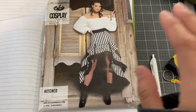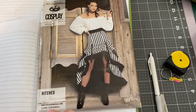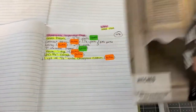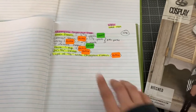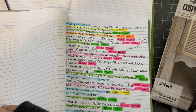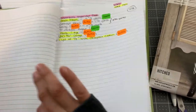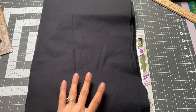So that is what I'm doing today — let's go ahead and move on to the next step, which is going to Joann's. Also while I'm there, I will be picking up for my Beetlejuice dress, which is the other cosplay by McCall's, so I will be getting a bunch of things today, not just for this project.